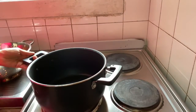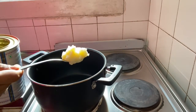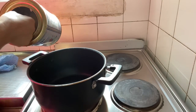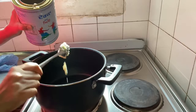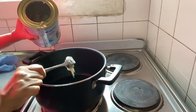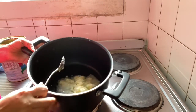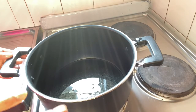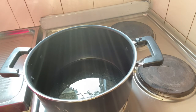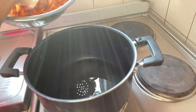We will add a pan. Now we will add the desi ghee. Since we have 7-8 long carrots, I think we will add 4-5 big spoonfuls of desi ghee. We will melt the desi ghee, and after that we will add the shredded carrots.